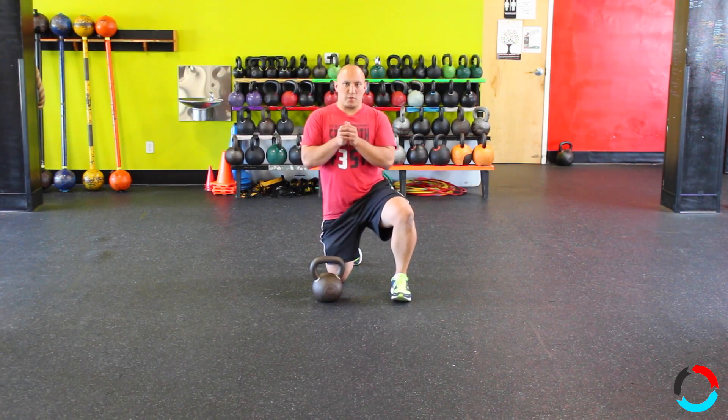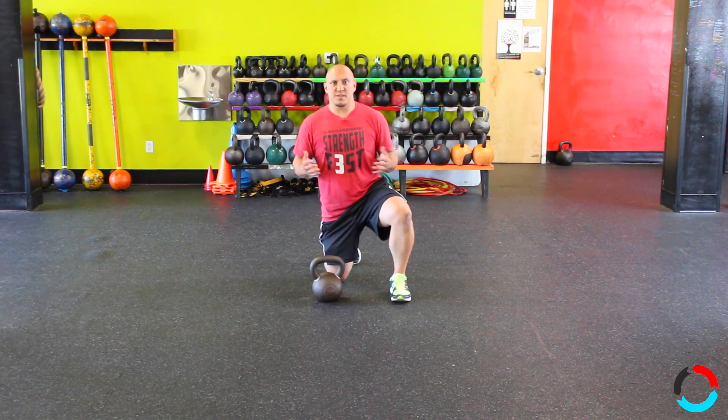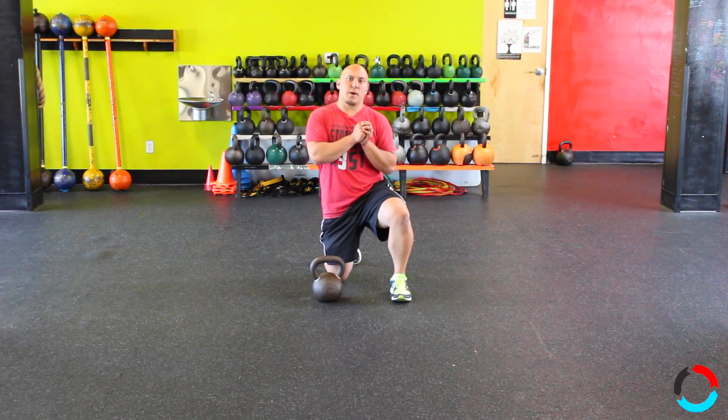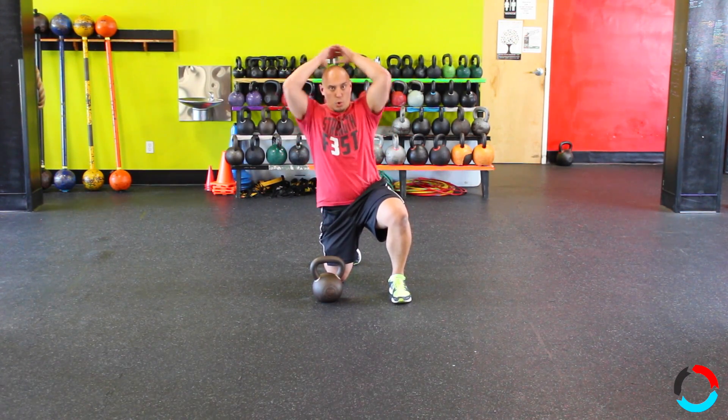A lot of you guys are having a hard time pulling the weight over — some of you don't even do that at all. We want to make sure, again, safety, safety, safety. Make sure when you're pulling the weight to yourself you're not just slumping the kettlebell across your body, specifically when switching sides.